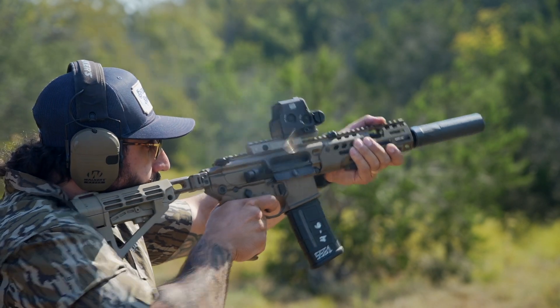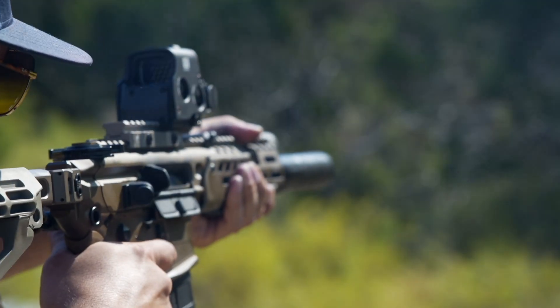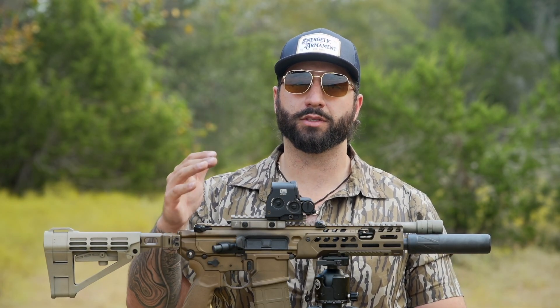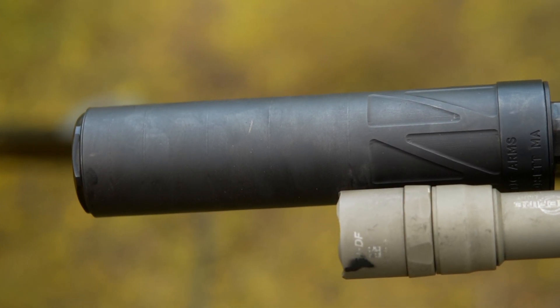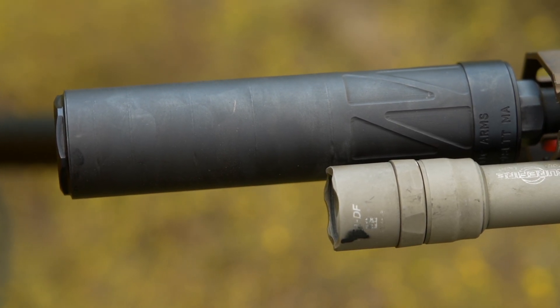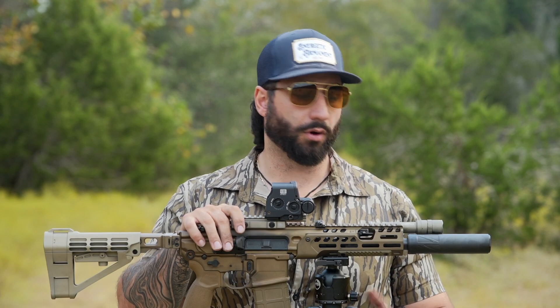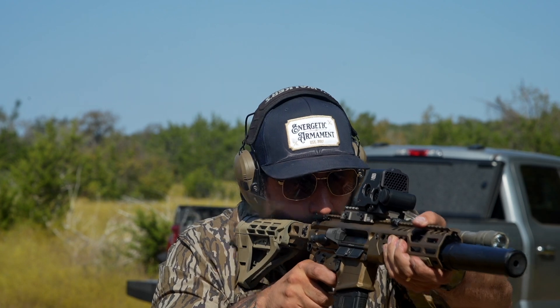Let's talk about why you would choose the Vox S over so many other 30 cal options on the market today. The number one reason is Energetic Armament's quality control. Suppressors are hard to get and you have to wait a long time, so the last thing you want is a defective product. Energetic does everything in-house from start to finish — raw materials, machining, assembly, and welding — all done in-house at Energetic Armament, which is very important to us as consumers.